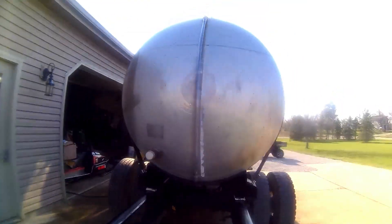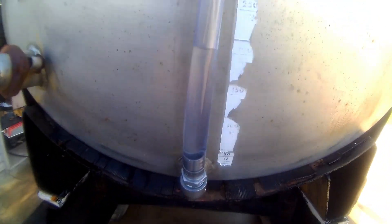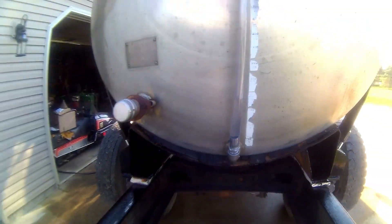We've got about 200 gallons in it — it's slightly downhill towards the front so maybe 225 gallons or so. That's where we're at and I think we're doing okay.